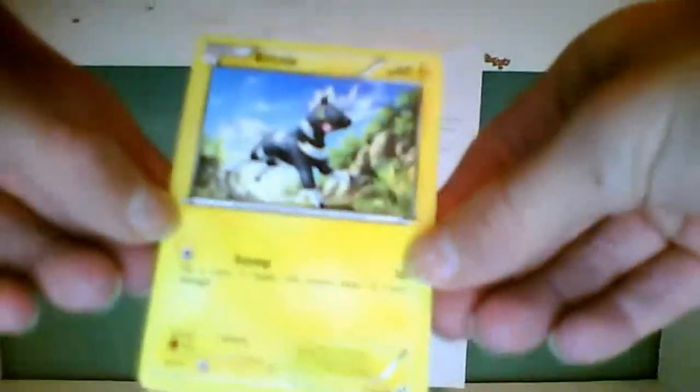Hey YouTube, this is Jake the Happy Snake here, and today is Pokemon Card Review Monday. I apologize, I didn't do a card review last Monday — I've been really busy.